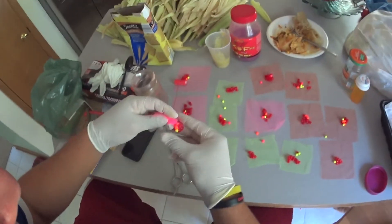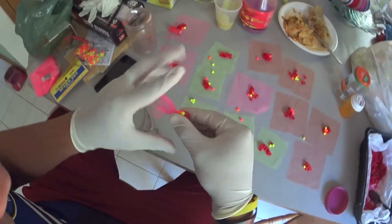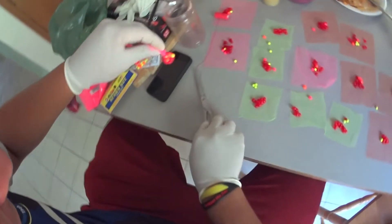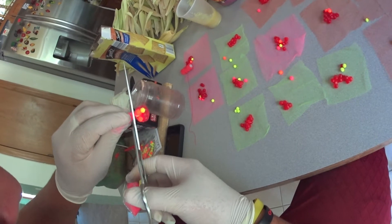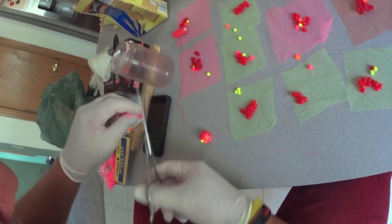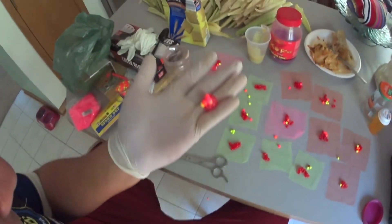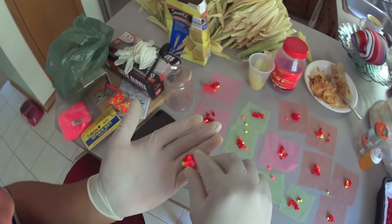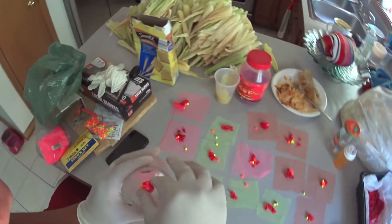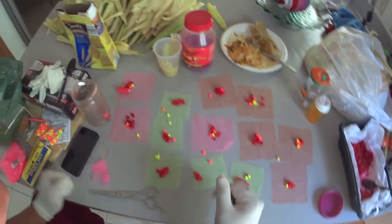Now that I've got the spawn sack tied, I just pinch it down, grab my scissors, and cut right above where I made my knot. You've got a perfectly good spawn sack just like that.